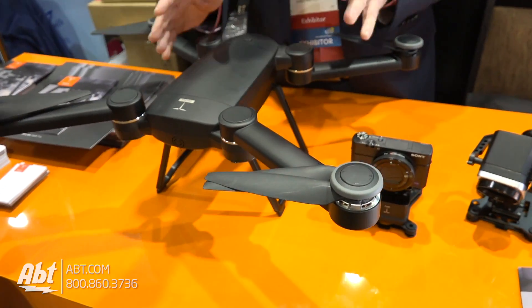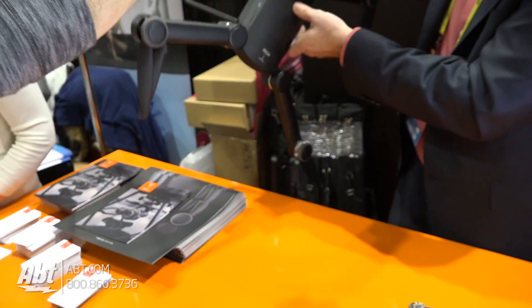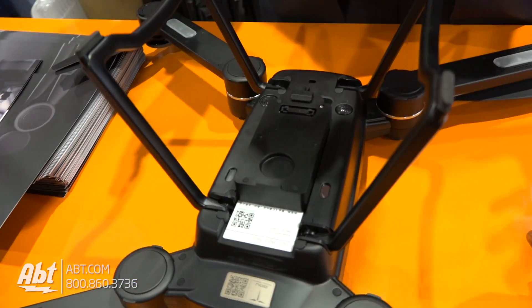But really the big thing for 2017 is going to be what we call modularity, or the universal flying platform. If I flip this over, we'll show you that this has got a modular based system here that you can switch your gimbals out.